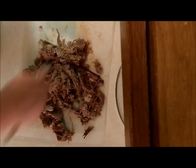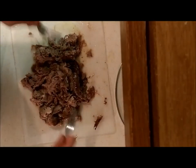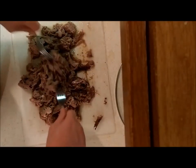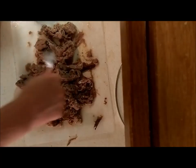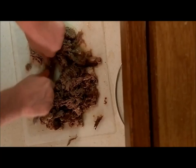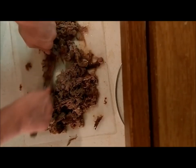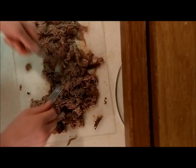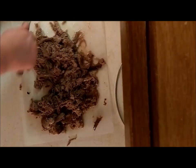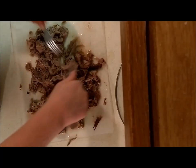There you have it — there's your barbacoa. In Mexican culture it's shredded lengua, shredded cow tongue. You can shred it a little more and use it for tacos or burritos. I'm going to make sandwiches with some of it, and then I'll chop up some of these shreds a little more and make a hot dish with it.